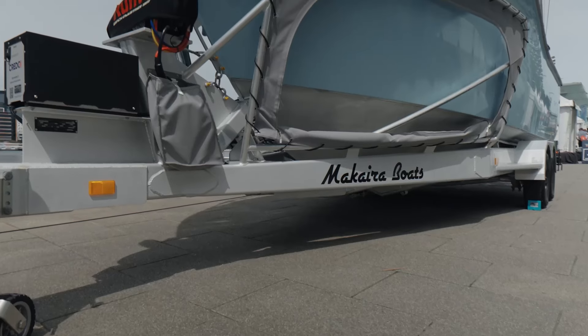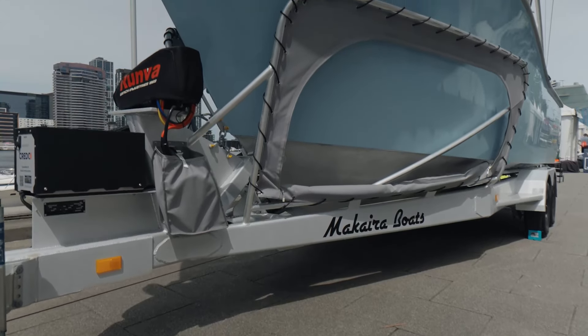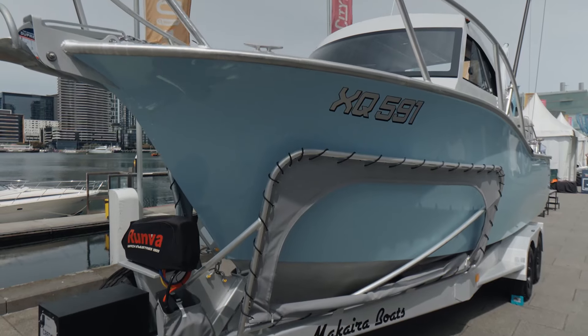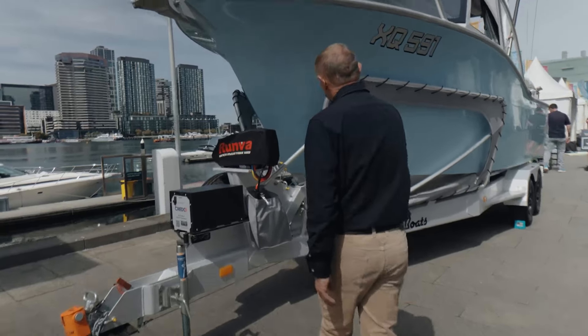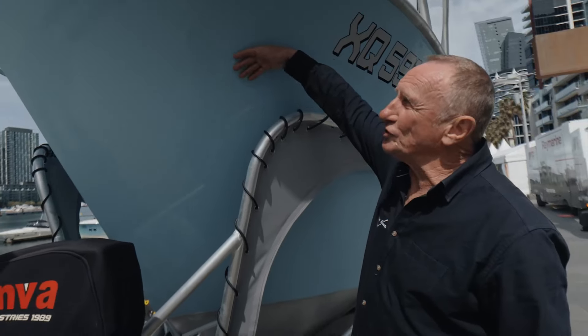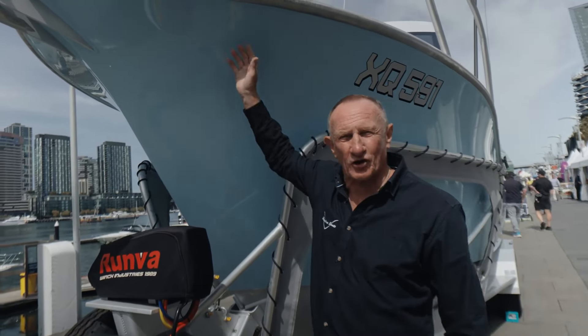When you first see our boat it's really evident that it's different. For starters it's an aluminium boat, it has a lifetime warranty for the original owner. We're the only aluminium boat builder in the world to incorporate a Carolina style flare in our boats.